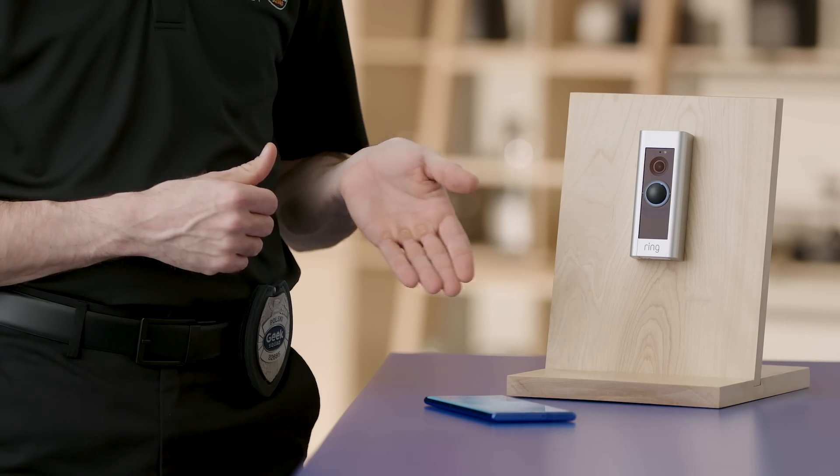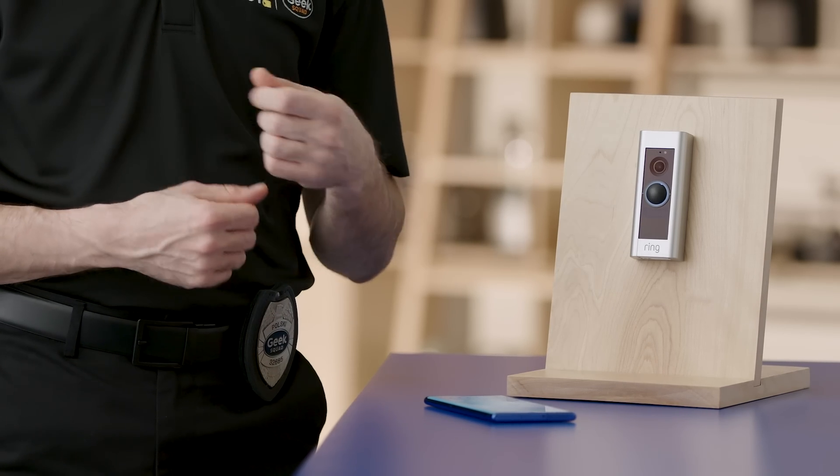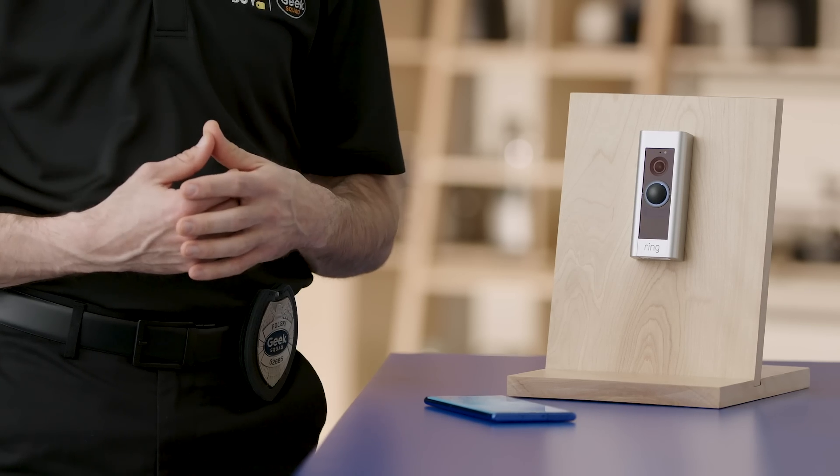Here's what the Ring doorbell looks like. We've also got one installed outside the lab doorway. We'll sync up with that one for today's demonstration.